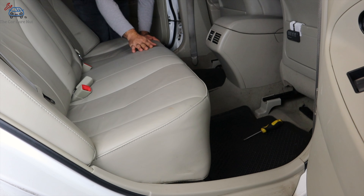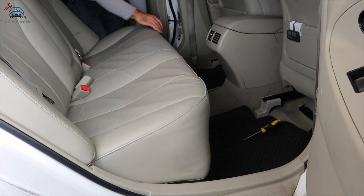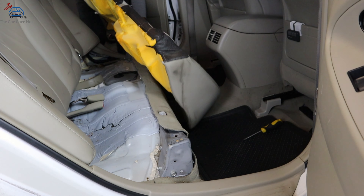The first step is to remove the back seat. You're going to grab it right here on both sides — pop this side first, then pop the other side. Then you're going to pull the seat out and remove the whole seat from the car.